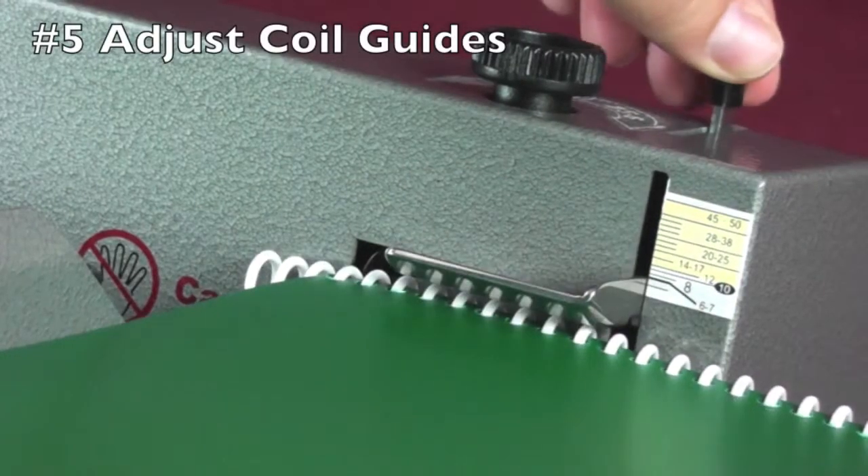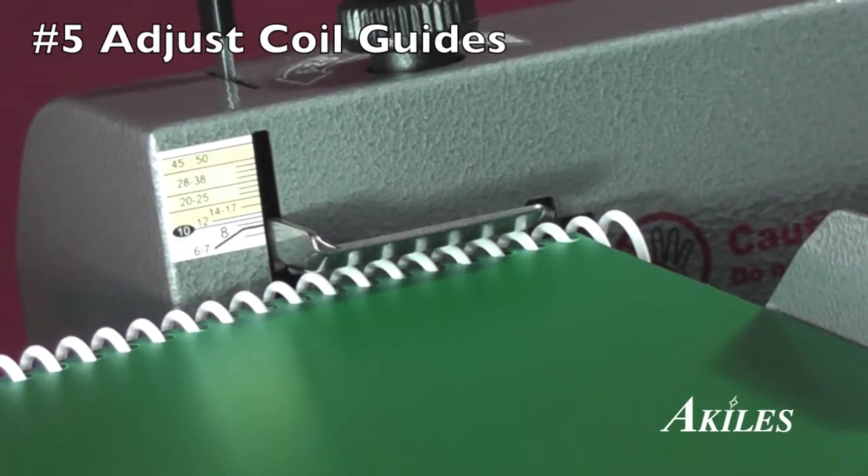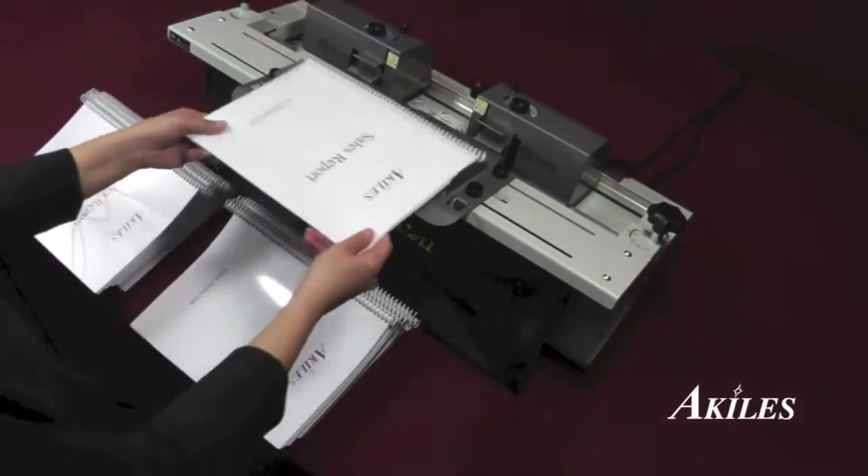And fifth, adjust the coil guides on both sides to properly align and position the coil during the crimping process. Once you have it set up, you're ready to crimp!